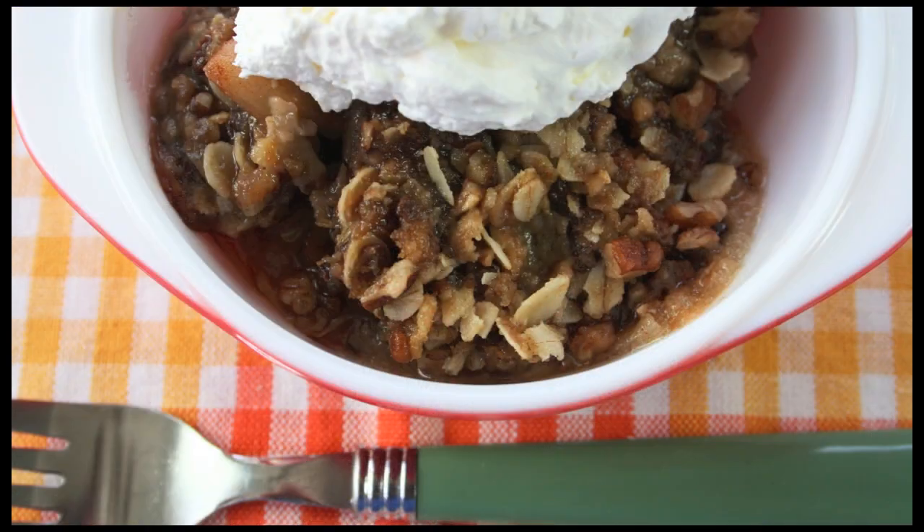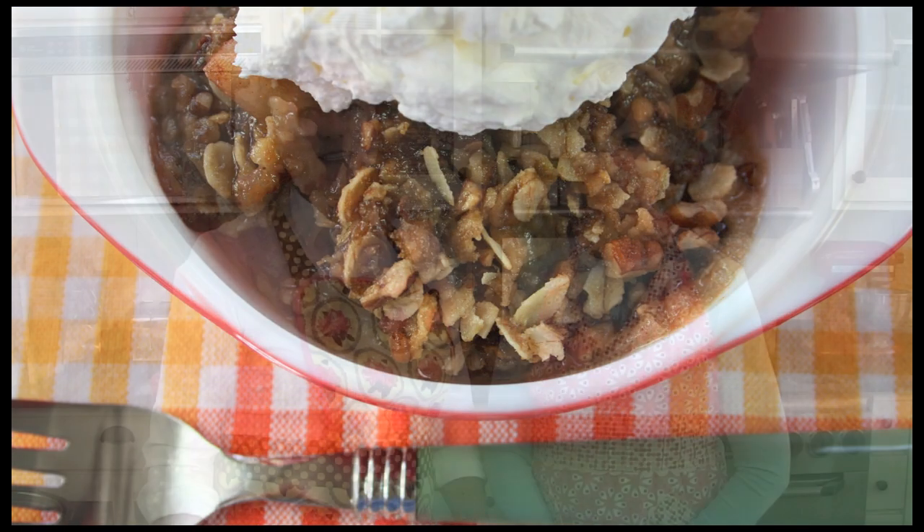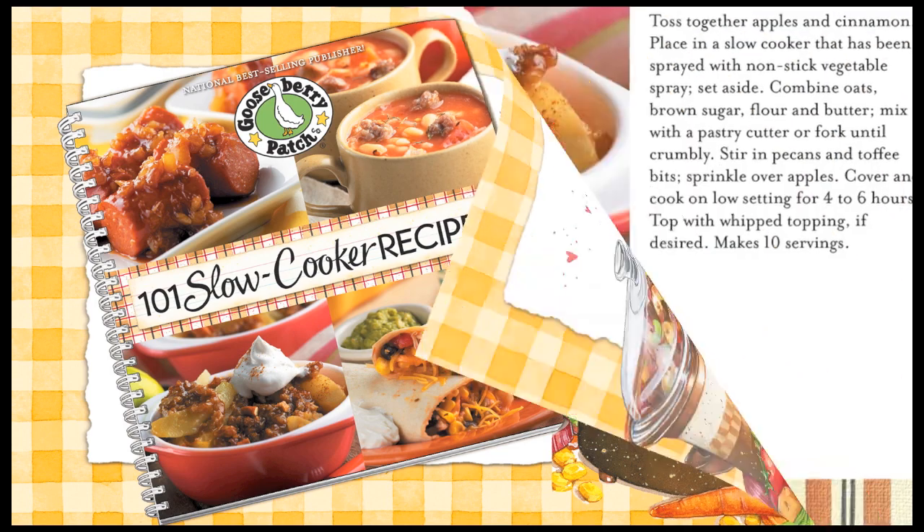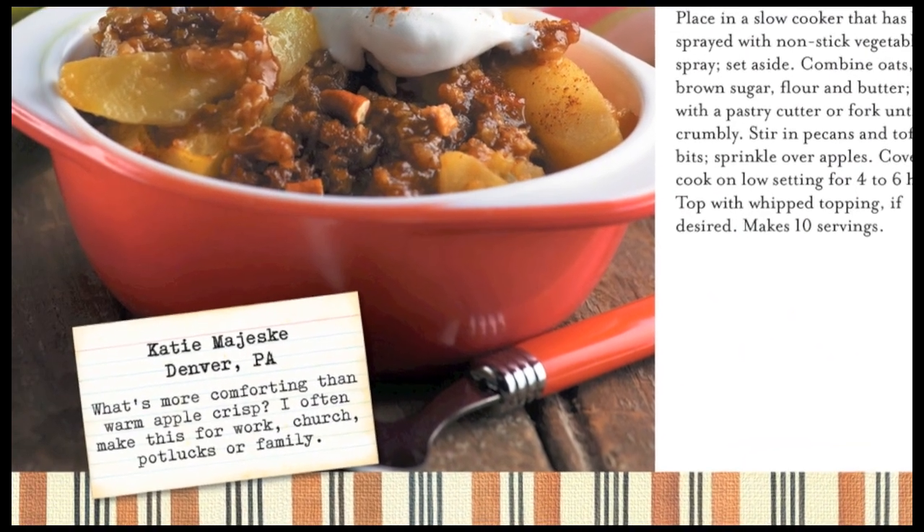Hi, I'm Vicki and I'm Joanne. Welcome to our Gooseberry Patch Kitchen. Today we're going to be making praline apple crisp. It's delicious on a cold night, perfect for the fall, and the special thing about this is it's made in a slow cooker. It's from our 101 Slow Cooker Recipes cookbook and it was shared with us by Katie from Denver, Pennsylvania. She said she often makes it for work potlucks and even her family. Sounds good, so let's go ahead and get started.